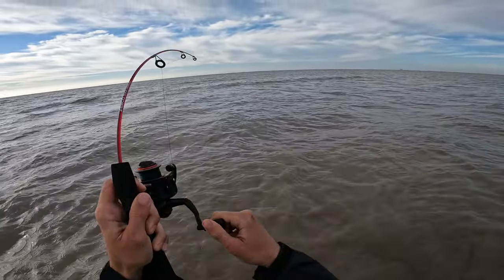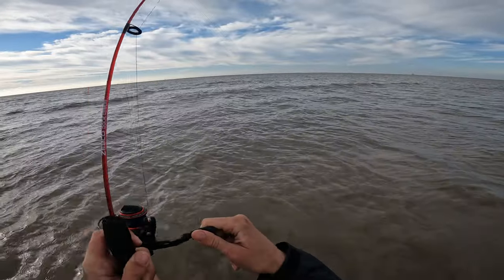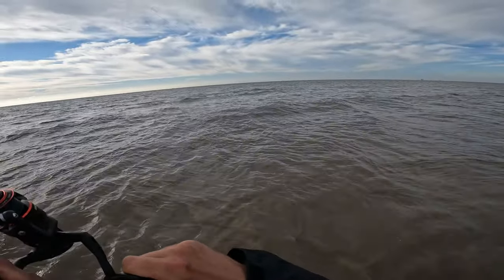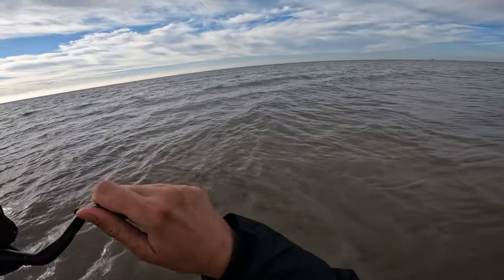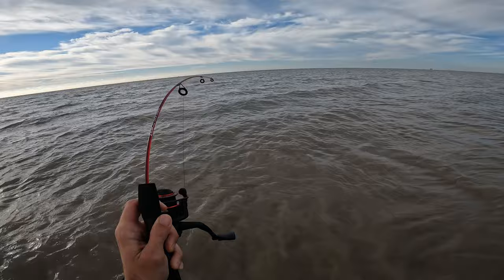They say this thing is indestructible, but that thing is really bent. Did the rod snap? Did the line break? Did I land the fish? You're just going to have to keep watching to find out. That is more than enough talking from me — I'm going to shut up and let the video play.